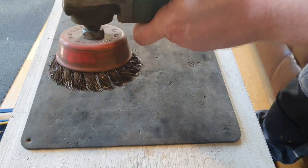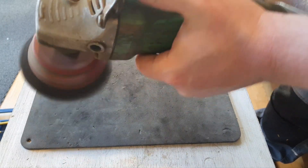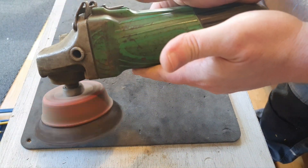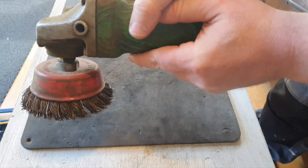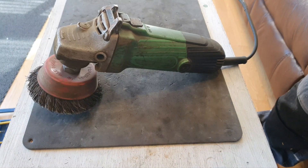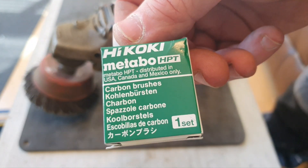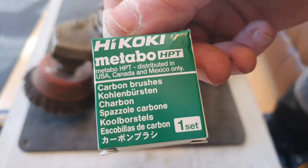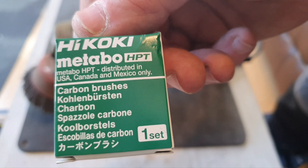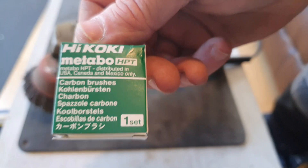I've got this old Detachee grinder and it's not going too well — you gotta shake it to get it going. I'm going to try a set of brushes in it. Look what it says on these: distributed in USA, Canada and Mexico only. Some good people from those countries, but I'm from Northern Ireland, so...